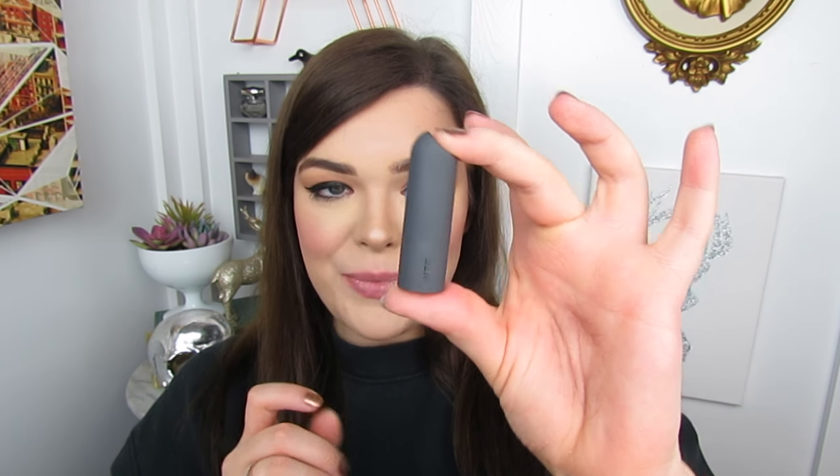Next up we have a Bite Beauty lipstick in the shade Honeycomb. Here it is on the wrist — definitely very similar in color to the rest, however this one's a little bit more light and a little bit more peachy. It did glide on super nicely and it looks very pigmented. Alright, so let's go ahead and try this on the lips. Alright, here it is on the lips and I'm actually really liking this color. It is just a nice, light peachy nude — I think it's really, really cute. I don't really own anything like this, so I'm very excited to have this little guy.